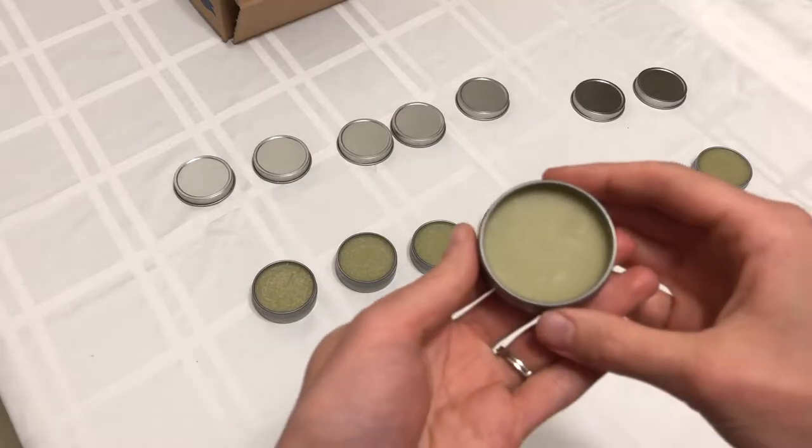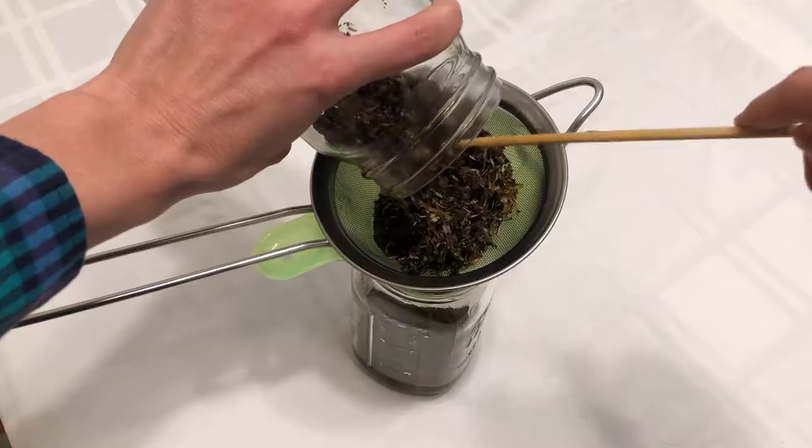Hi everyone, it's Marissa with Bubble Bee Apothecary. Welcome back to my channel. Today I wanted to do an updated video on a healing salve. This is an herb infused healing salve that I've upgraded and made even better.